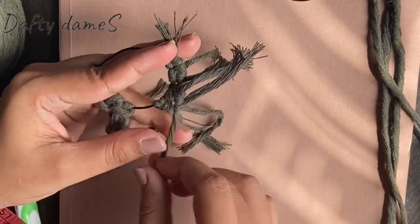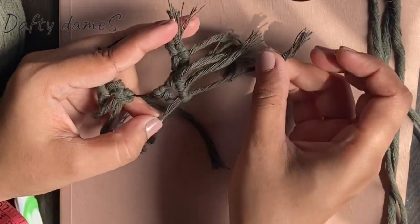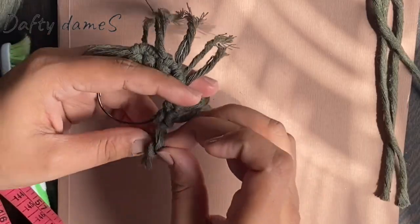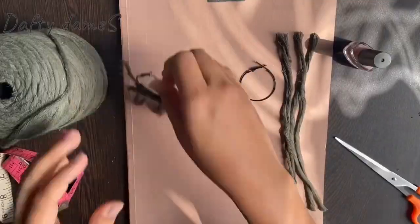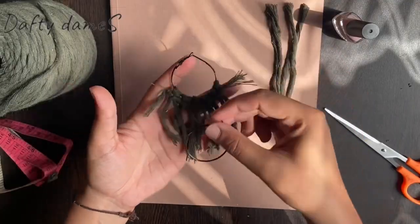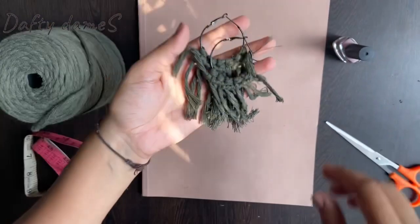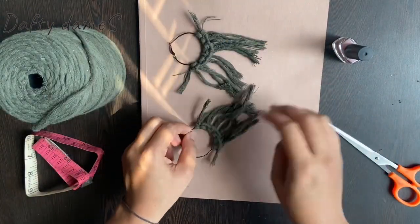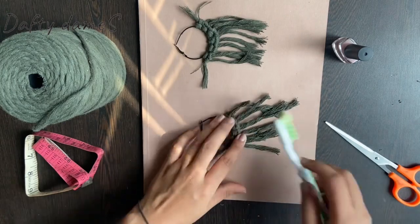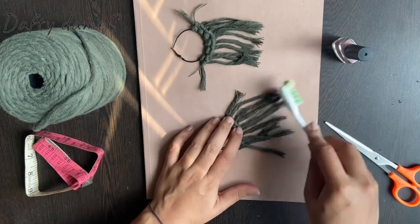So this is going to be our design for this pair of earrings. Once this is done, I am going to repeat the same step with the other earring as well. Both are done now. The next step is to open the bottom tassels — these threads will be opened with a brush, like this.